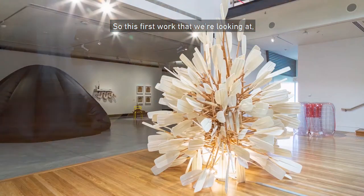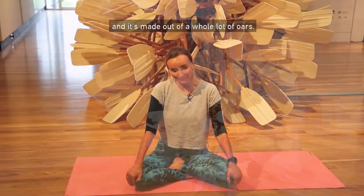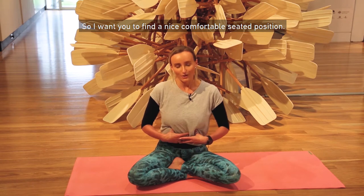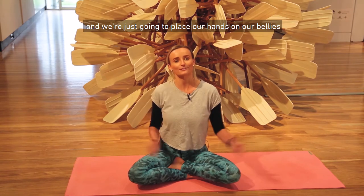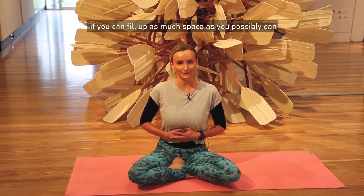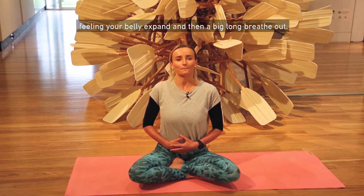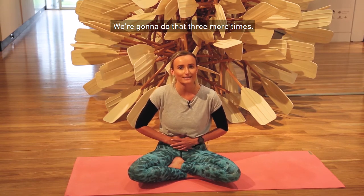This first work we're looking at is by Alex Seaton and it's made out of a whole lot of oars. We're going to be using our arms a bit like oars and also exploring the spaces within our lungs. Find a nice comfortable seated position, maybe crossing your legs, and we're just going to place our hands on our bellies and take a deep breath in — see if you can fill up as much space as you possibly can in those lungs. Deep breath in through the nose, feeling your belly expand, and then a big long breath out. We're going to do that three more times.